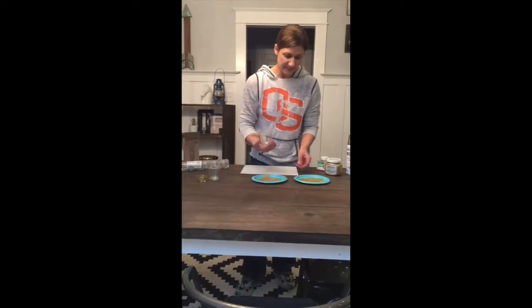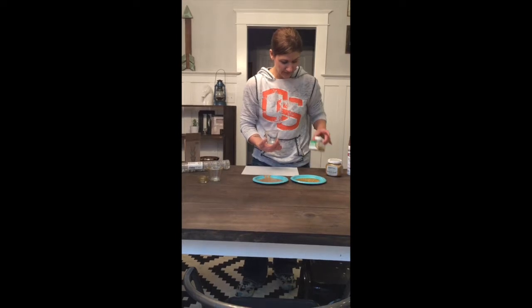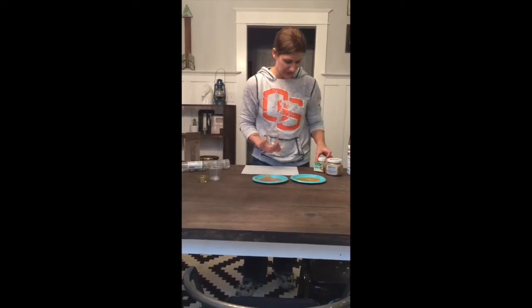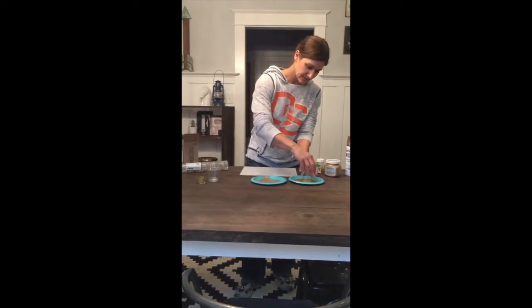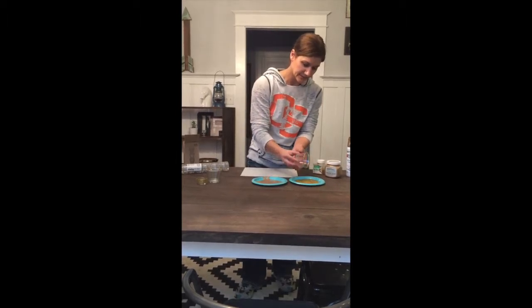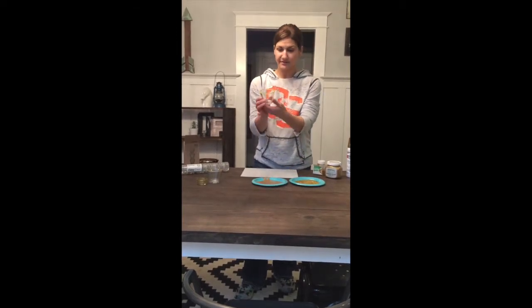Then you're going to pick it up and I've got another plate here where I've sprinkled my fine — actually extra fine — gold glitter. This one I picked up at Walmart, it was pretty cheap. You're just going to go straight down in it and lightly touch your paint to the glitter. You can knock off any excess and then let it dry. That's it — you're done with that one.